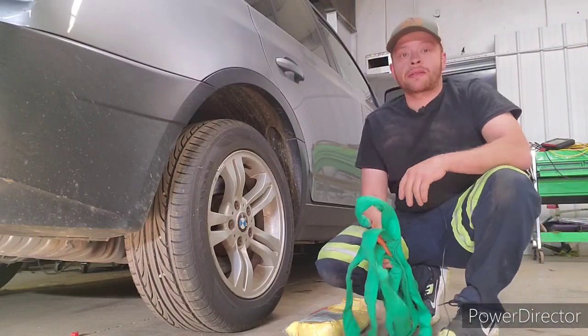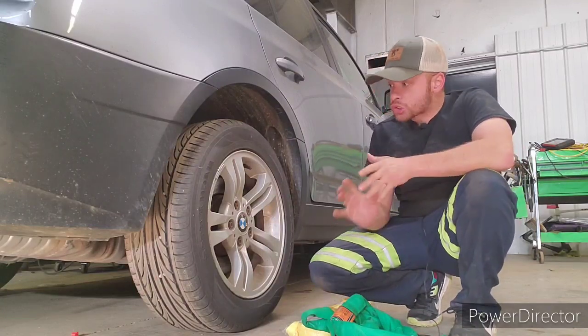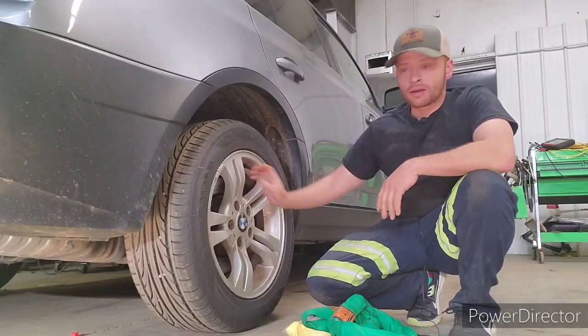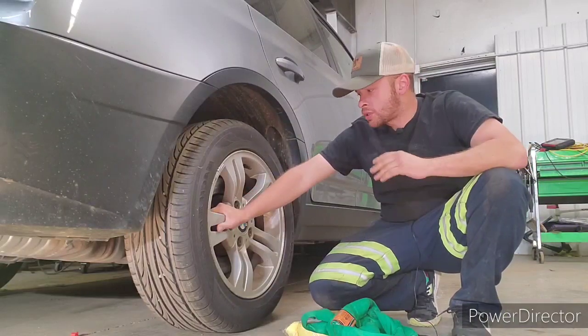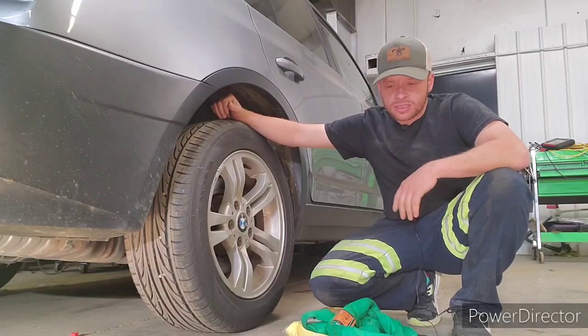So I'm a big fan of grabbing vehicles by the wheel. Most cars these days are coming with aluminum wheels and you can usually get right in between the spokes. Now a lot of you are going to say you shouldn't grab it by the wheel, it's going to pull it out of alignment — well, just so you know, when this vehicle is going down the highway at 70 miles an hour and it hits a pothole, the force behind that is astronomical.